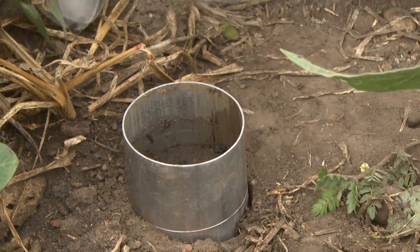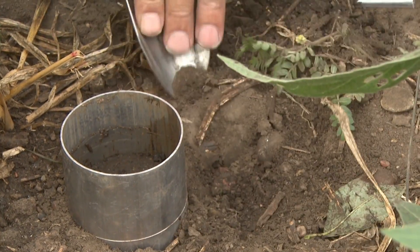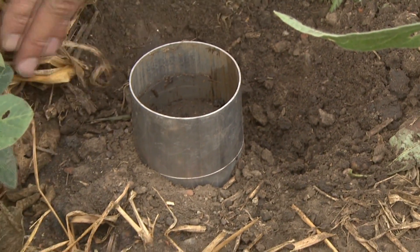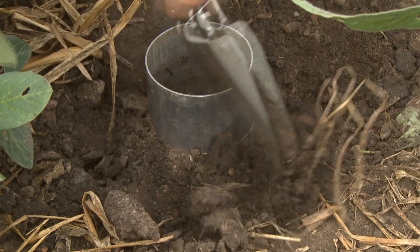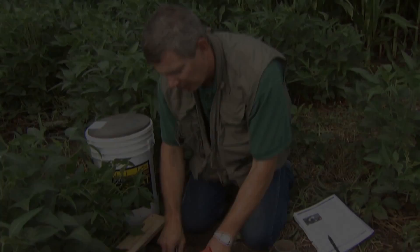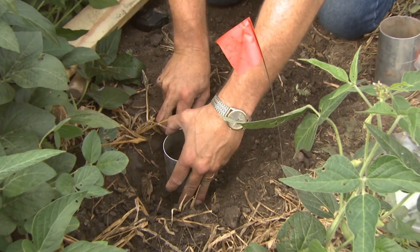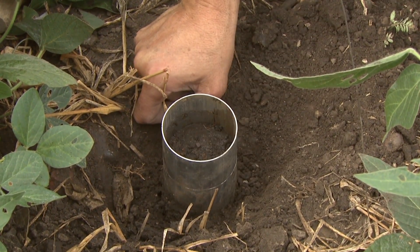To do this, we're going to go ahead and excavate around the ring. What we want to do is try to keep all the soil in that volume, which is three inches of depth for this particular diameter — it's a three-inch diameter. Now that we've excavated around the edge of the ring, I want to make sure to get my trowel — in some cases I've seen people use a tile spade as well — underneath the ring. We don't want to lose any soil.